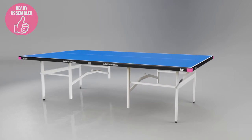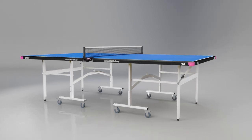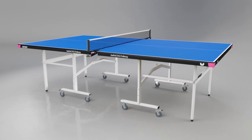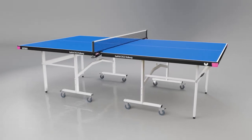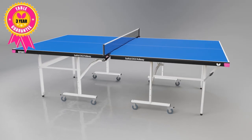All the setup that is required is to attach the wheels and fit the net and post set, and you're ready to play. The Easy Fold Deluxe 22 conforms with the European Norm Safety Regulation EN14468-1 and is supported by a three-year guarantee.